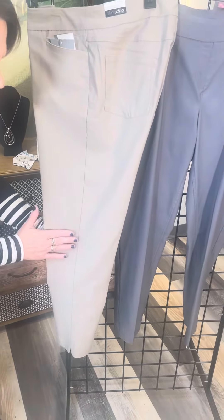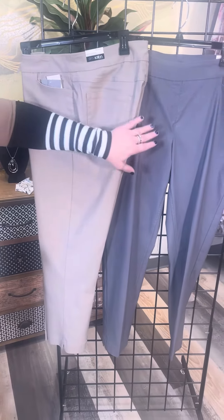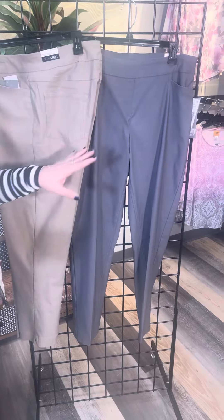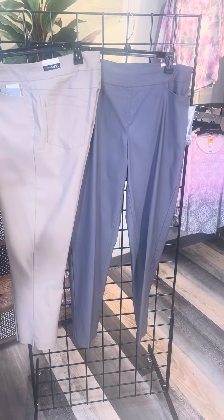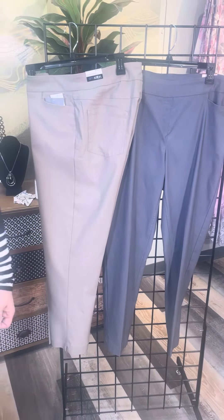Very featherweight in its fabrication. This is the beautiful taupe color, and then we have a dark gray — same exact styling, same exact fabric, but in that nice dark gray color. So if you're looking to update your wardrobe this season, you have to check out our Slimsation fine line twill pants. I know you're going to love them. Check them out in our stores or online at fourseasonsdirect.com.